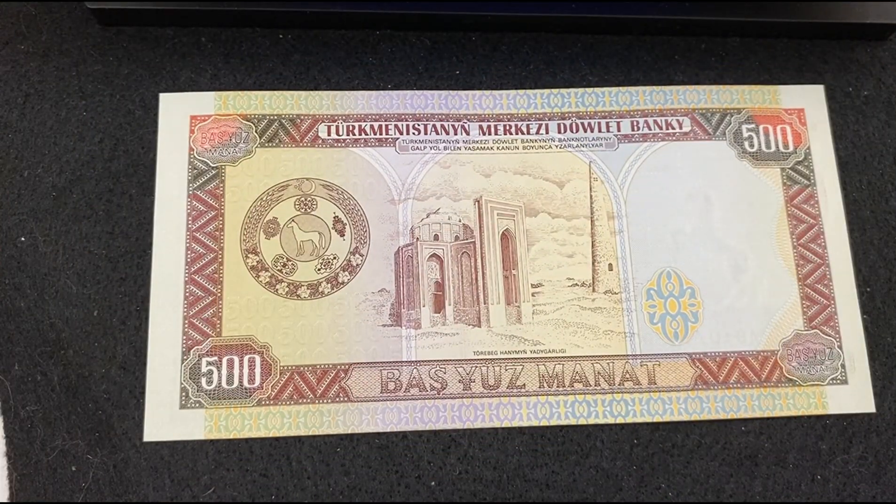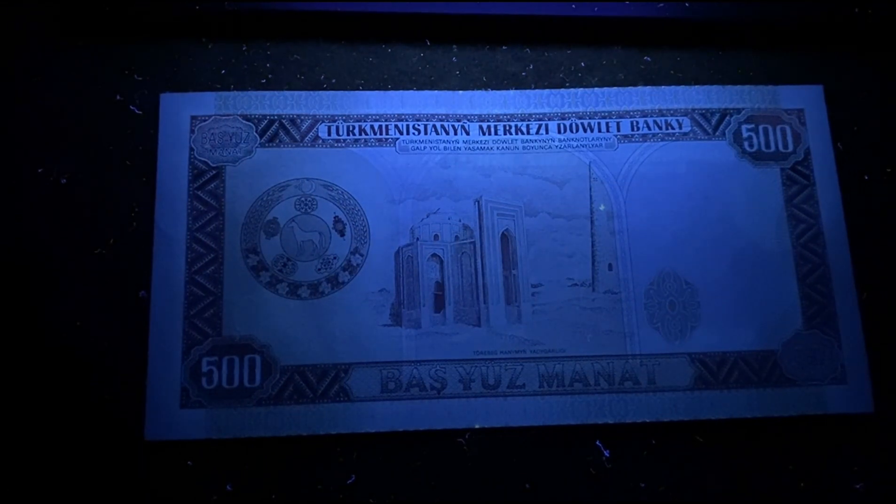This bill shows no reflection on one side — that's strange.